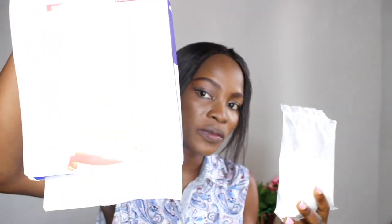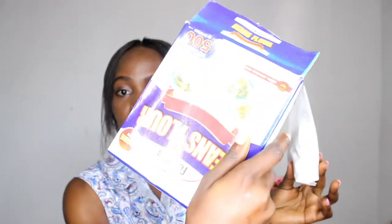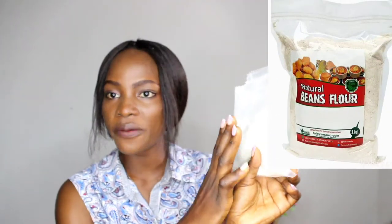I got this one for about 1000 naira at the supermarket, already processed. All I needed to do was mix it with water — the instructions are on the back of the pack — wait for a certain number of minutes, then fry. If you cannot afford containers, just put a sticker or label around the pack and you are good to go. You really have no excuse not to start.